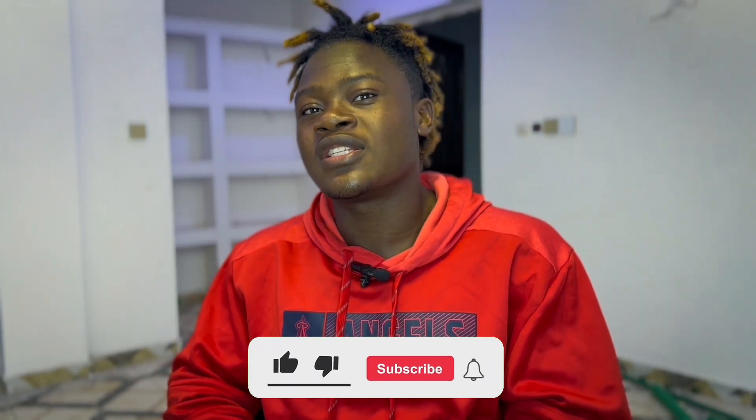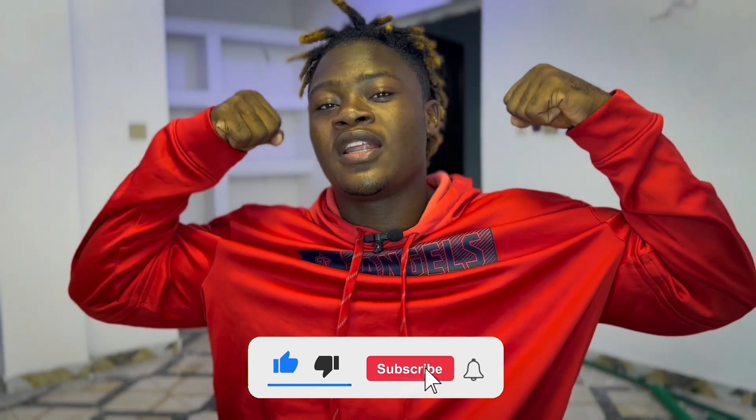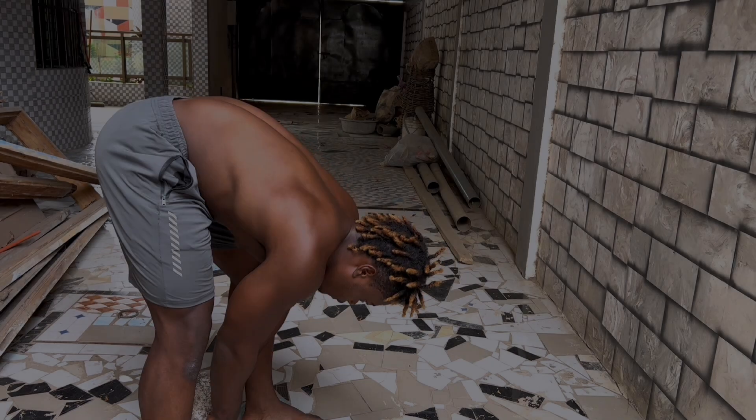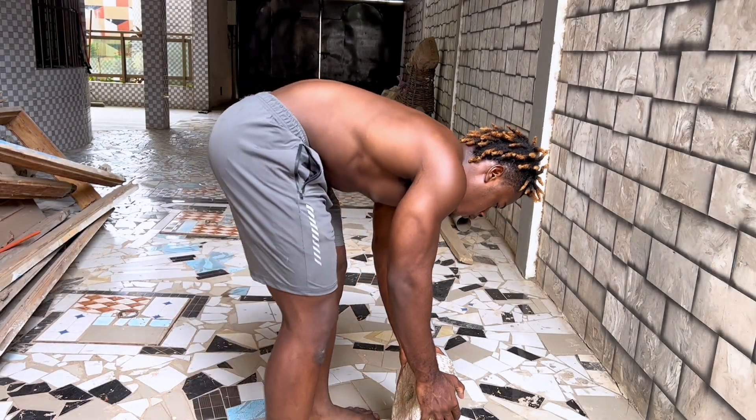Don't forget to like the video and subscribe to the channel for more. Let's get fit together, let's go! Okay guys, let's go to the bar. Here we go, we're gonna start with the first exercise.